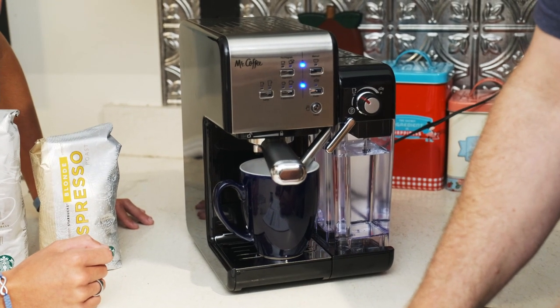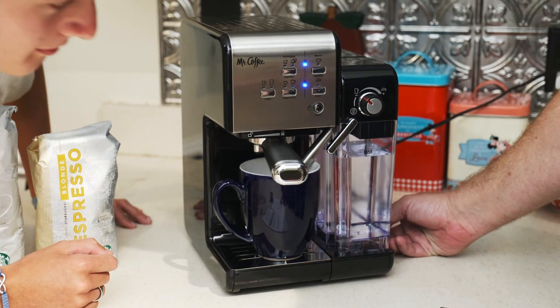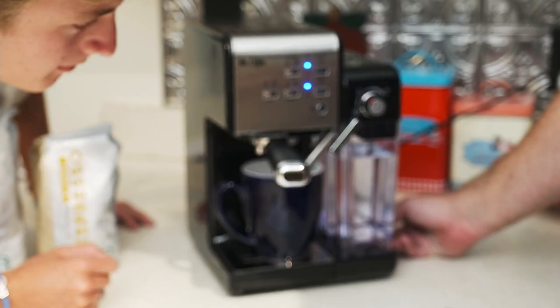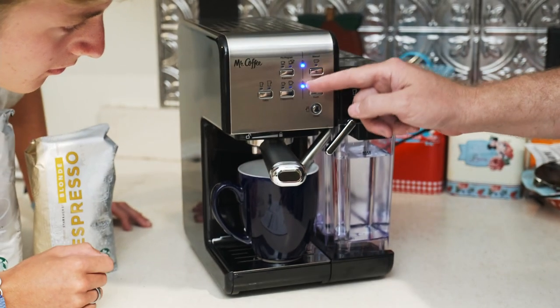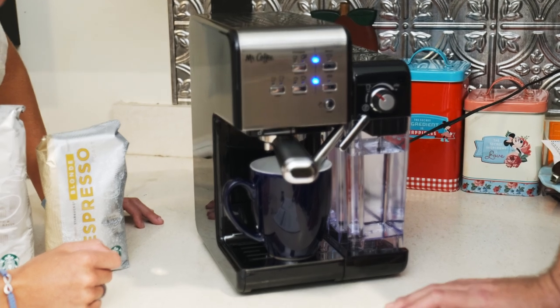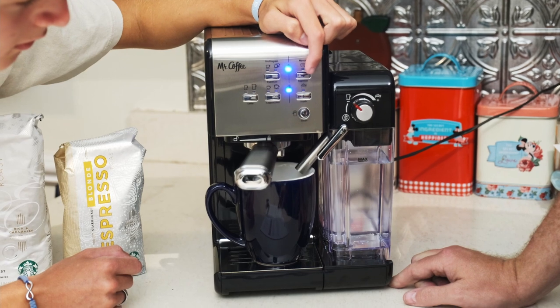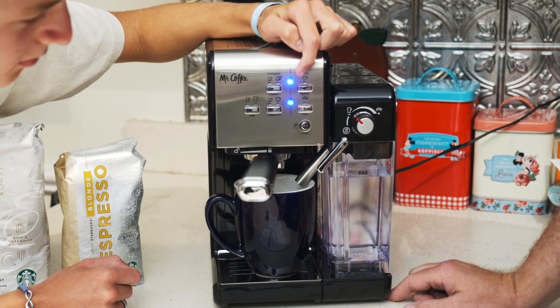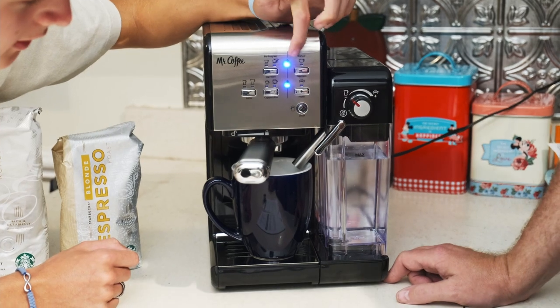Plug the appliance in and turn the power on. The two control panel lights — espresso heater and steam heater — will start blinking. Once they're solid, press the manual espresso button. The water will flow and stop automatically. There's the manual espresso button right there.